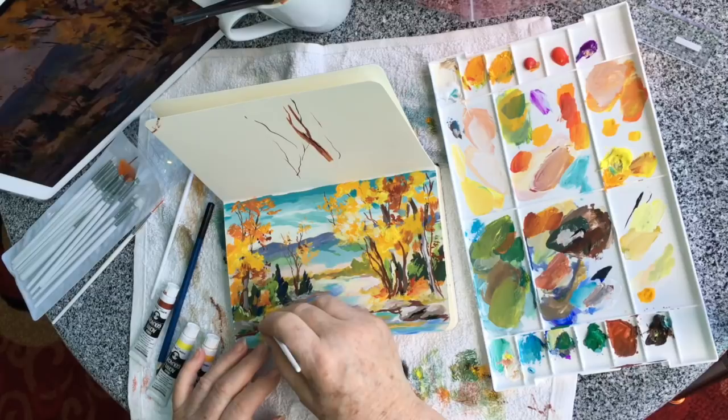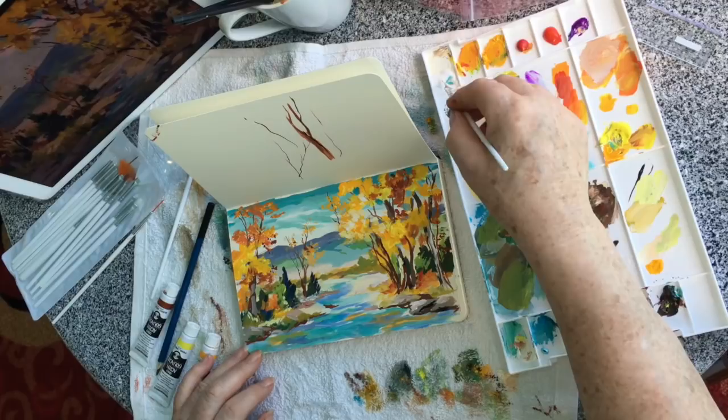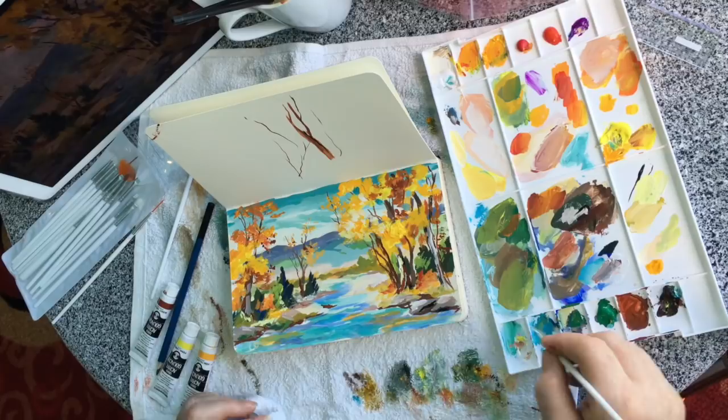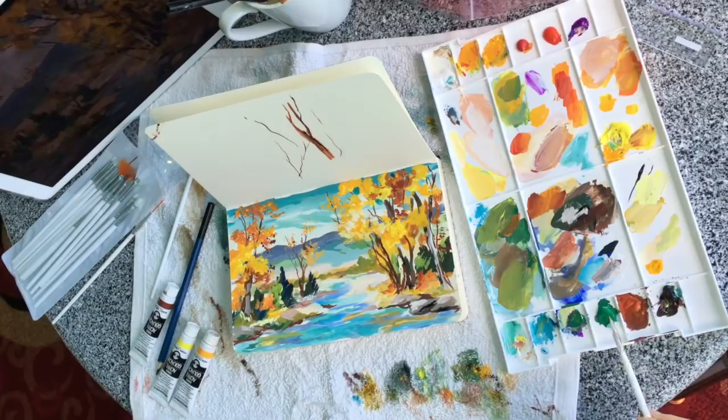Someone's going to ask: can you use gouache over regular acrylics? I don't see why not. I imagine you can mix them — we'll have to try it and see. Little tiny touches now — is there a little bit of yellow reflection in the water? Maybe a little bit. There was a little bit of yellow we put in the water.